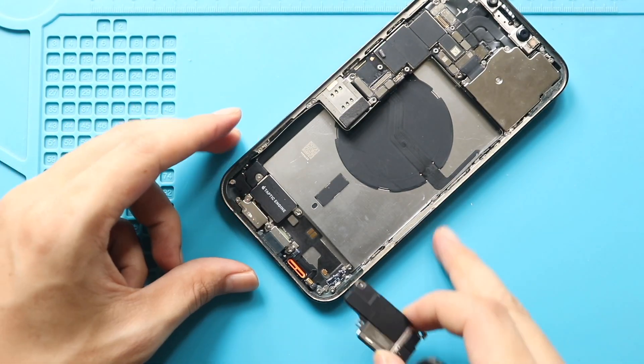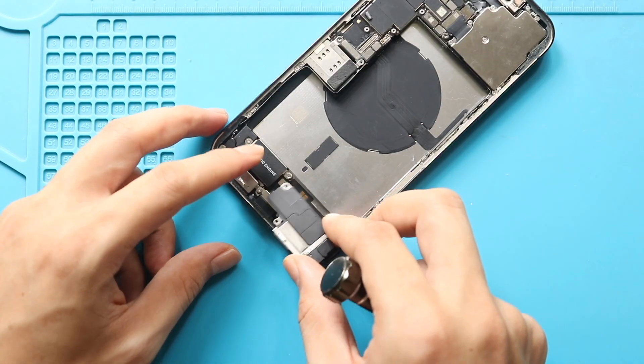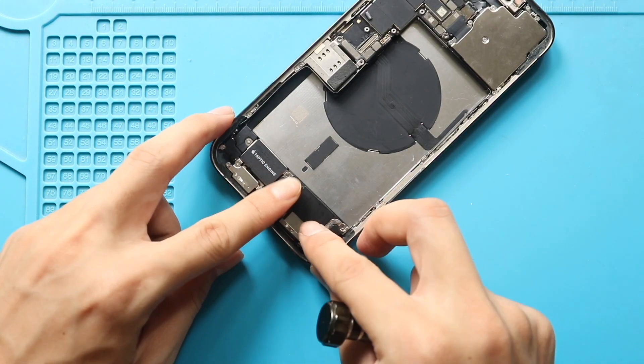Next, place the speaker and secure it with the screws.